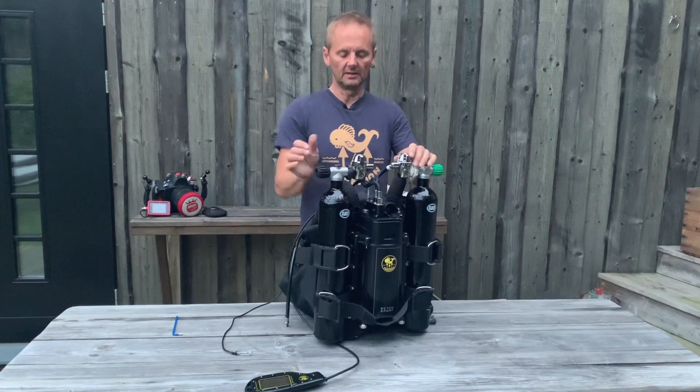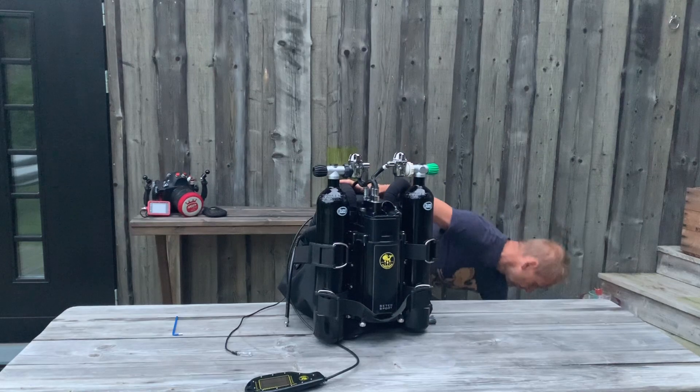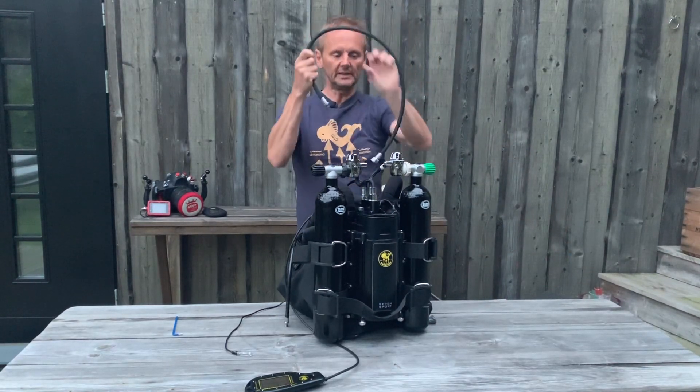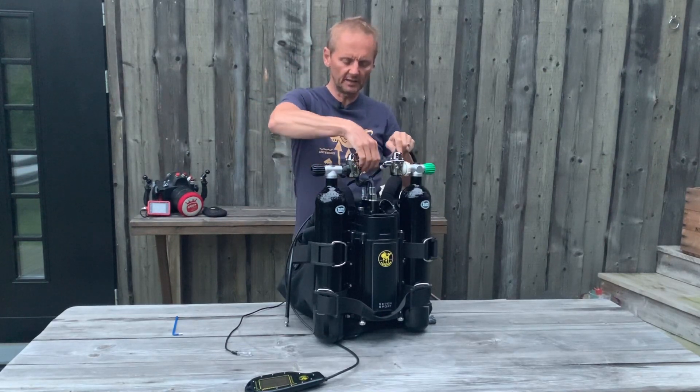There should be a little angle in because one of the tanks should actually have the POV hose for the bailout system. This one goes in here.